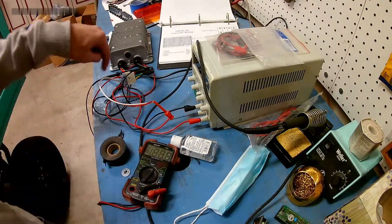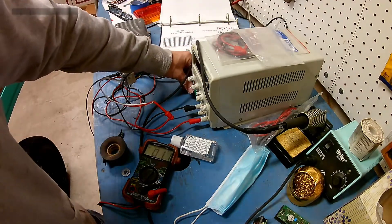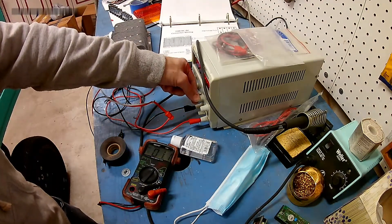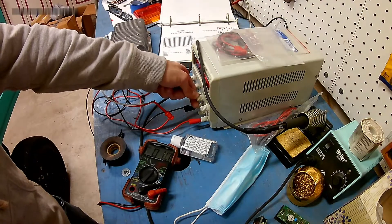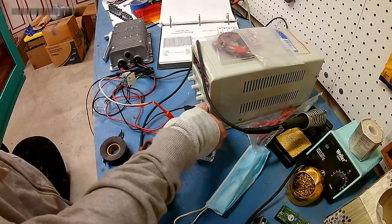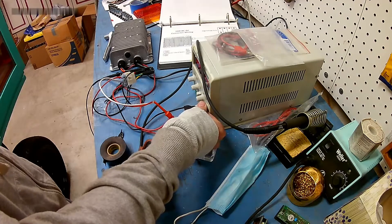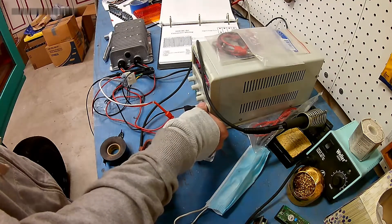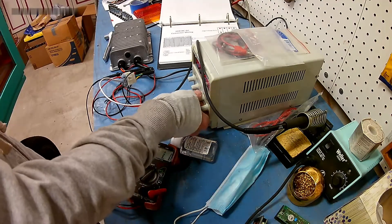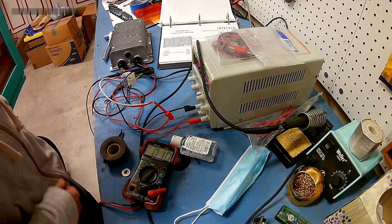I redid it with the enable switch permanently tied to positive, which makes sense — like, how else would it function? So let's start this at zero volts, see what we get on the output, and slowly crank up the voltage. We're at 10 volts, 20 volts, 32 volts. Nada. That stinks.